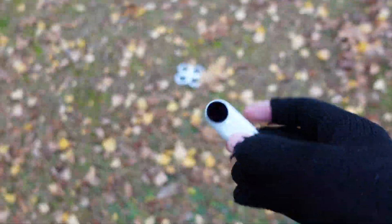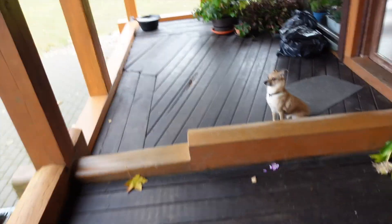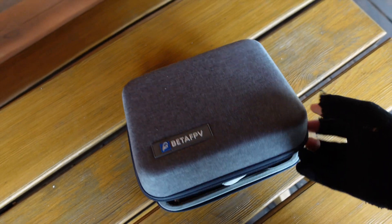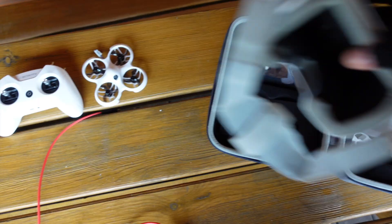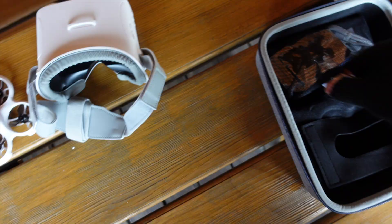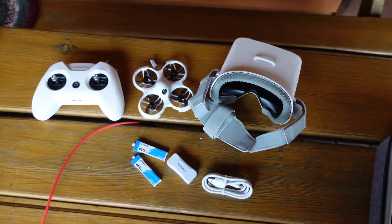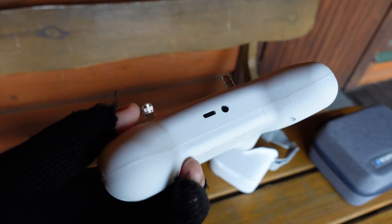Don't worry, this drone is designed to be crashed. It's a beginner model. I got this kit from BetFPV and it includes everything you need to start flying — everything to batteries, even a USB cable. And I can charge every piece of this kit with a USB.